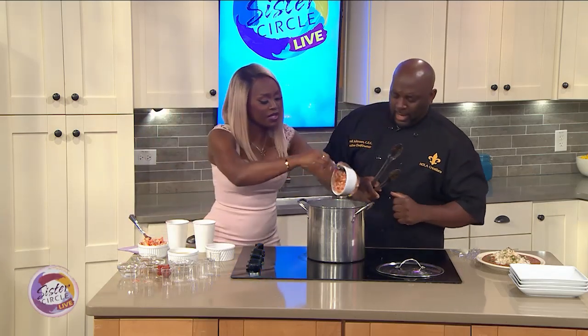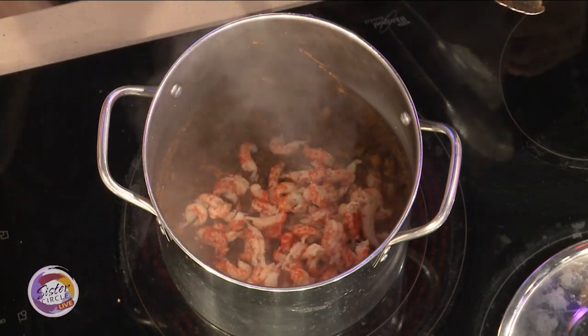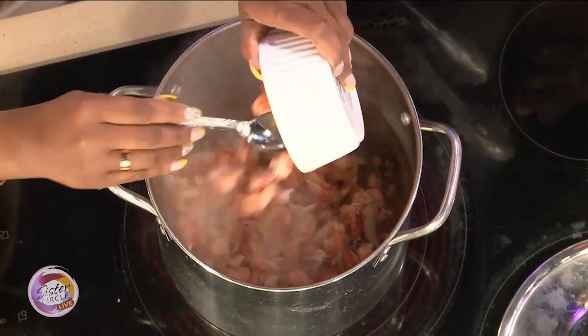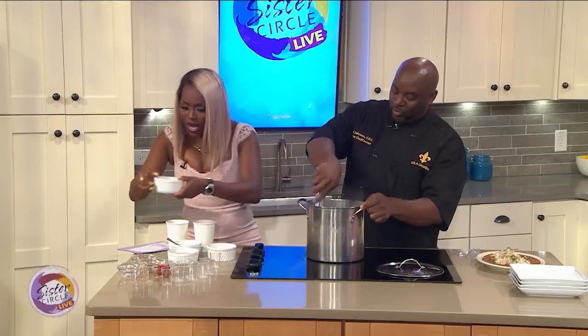Now we're going to add our crawfish tails in there. We've got a lot of crawfish — I like meat, you weren't playing with the people. Absolutely, we came in. At least I know you're not stingy. It's crawfish étouffée, so we've got to get the crawfish in there.